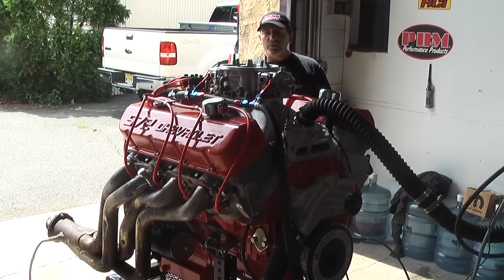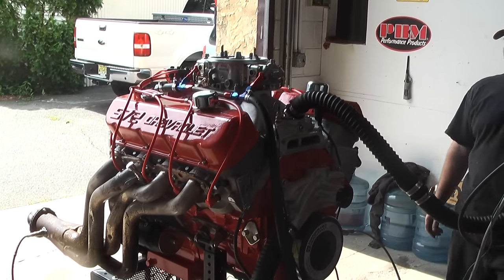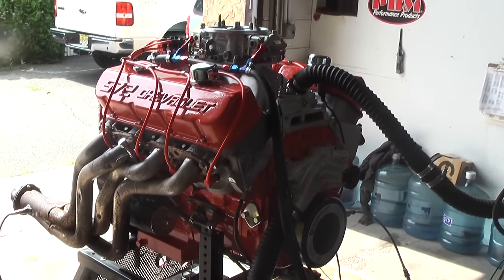We're pushing about 750 horsepower out of this motor. I'm not going to tell you how we got it, but we did. And I can only say one thing — this wasn't bought.